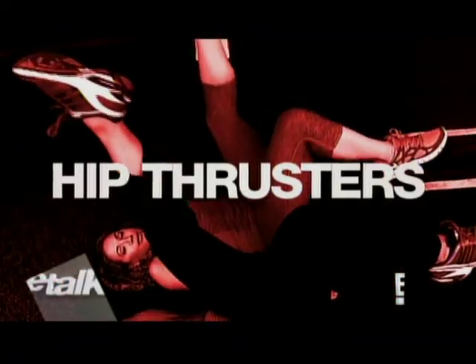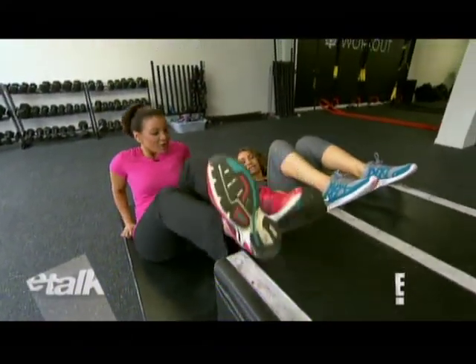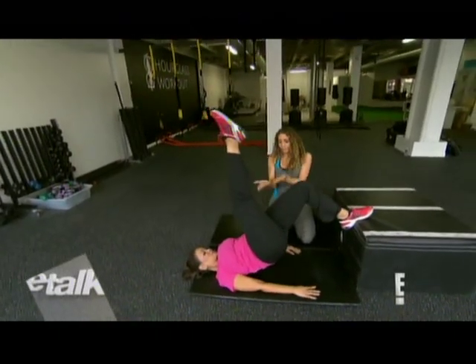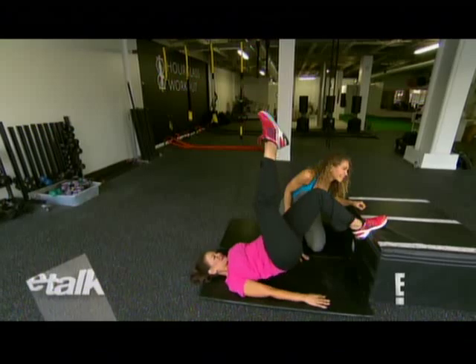So we're gonna start off with hip thrusters. These famous hips run the world, so I'll give it a try. We're gonna bring our feet right into the edge of the steps — you're pushing it away — and drive the foot down. Put the other foot up, and lift up and down. Squeeze, squeeze, pulse. There it is. Beyoncé!